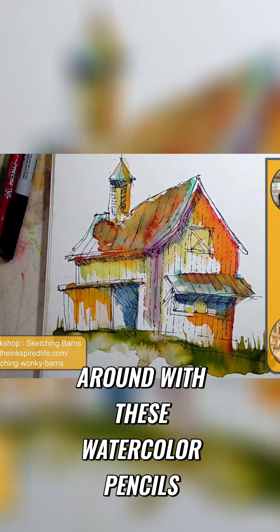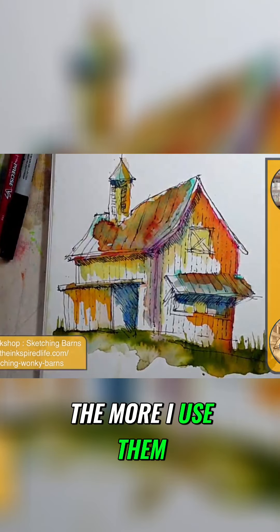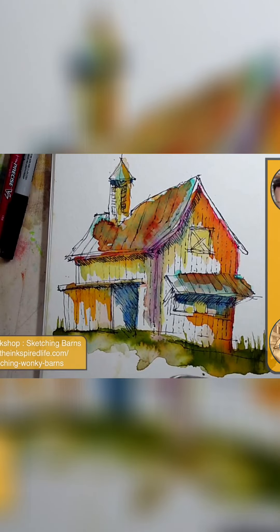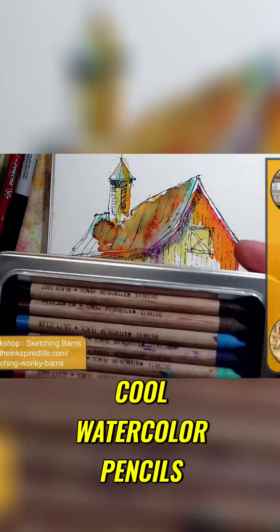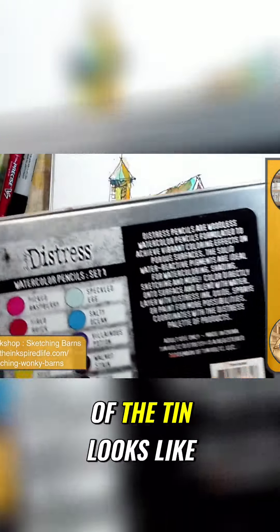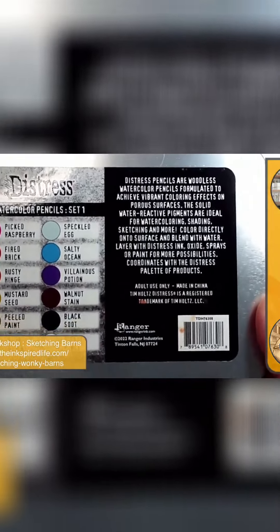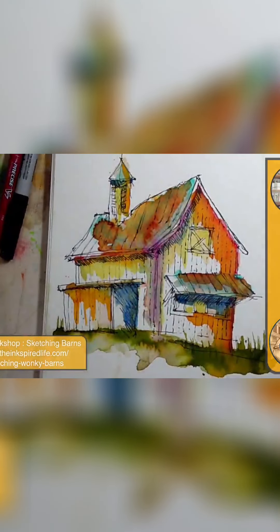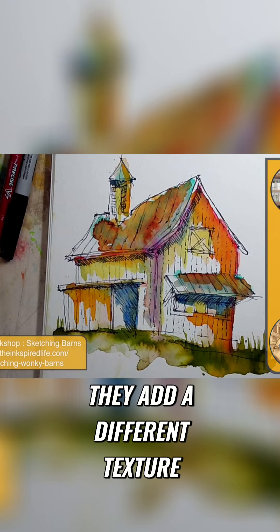I'm going to play around with these watercolor pencils. The more I use them, the more I'm actually liking them. So I have these cool watercolor pencils — here's what the back of the tin looks like. And they're just fun to play with. They add a different texture, a different layer.